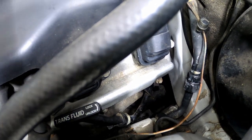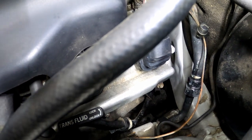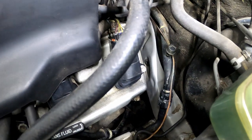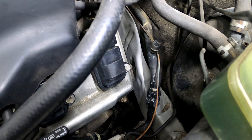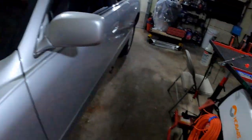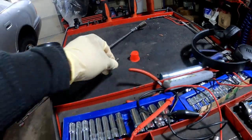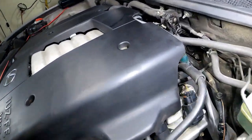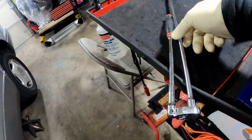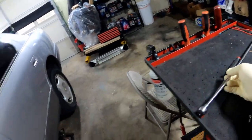The remaining half of the dipstick is gonna come out or drop down with the transmission pan, because you gotta drop the transmission pan to change the filter inside. The easiest way to get this bolt off the bracket is from the bottom. I already did that — here's the bolt right here. That's a 12 millimeter. I used an extension and a swivel. You're gonna need a swivel, even from underneath.